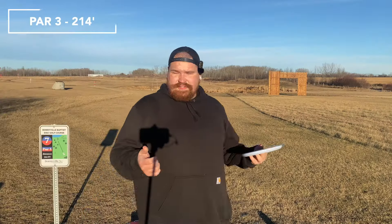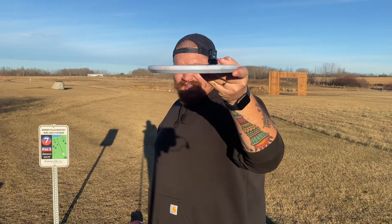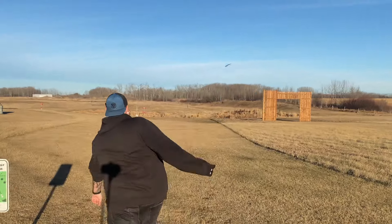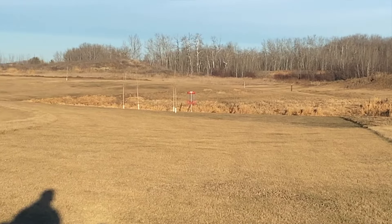Hole 7, 214 feet — basket's just down there. The last thing I want to highlight with this disc is its ability to skip. Because of this really blunt edge, as soon as it gets on hyzer and hits the ground, it always kind of just flare-skips. That hit and ended up riding forward another 50 to 60 feet. It's pretty crazy — it's parked.